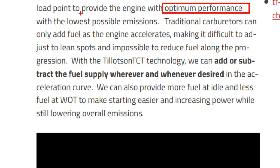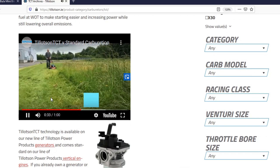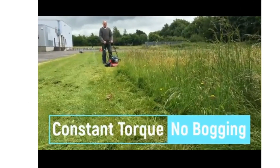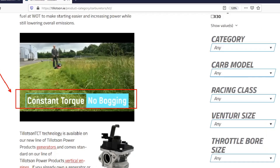Overall, the TCT did as promised — it boosted low-end torque. I can't really vouch for fuel savings because I ran out of fuel when testing since I was doing it for so long. I am going to end up putting one of these on my snow thrower so it can handle 10-inch thick wet snow without bogging down so much.